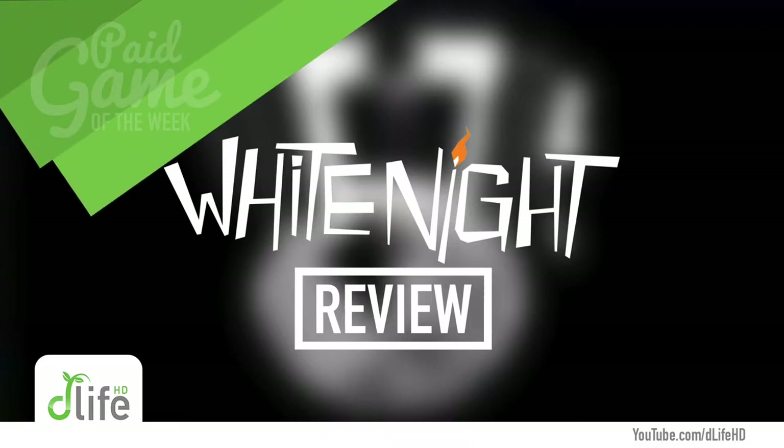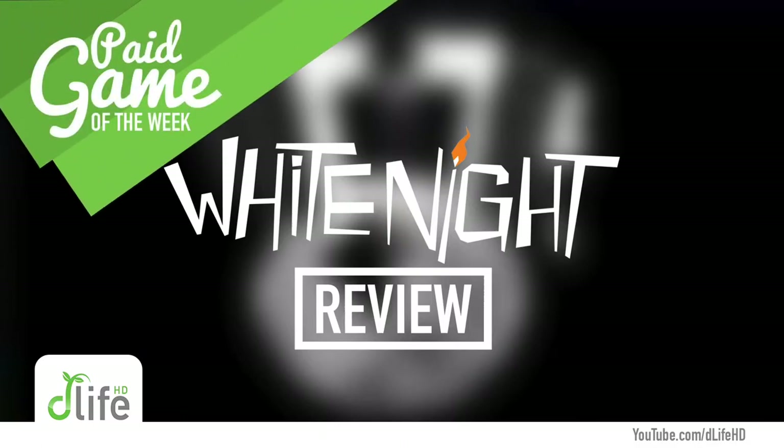What's up everybody, D-Life HD here. Today I will be reviewing White Knight for iOS and Android, but it's also available for other systems as well. Are you a fan of the horror thriller slash mystery genre? If you are, you'll want to stick around to see what I have to say about this game. Is it any good? Stay tuned and find out.